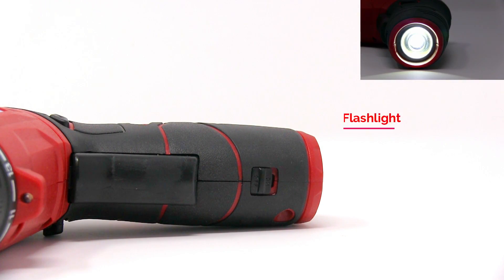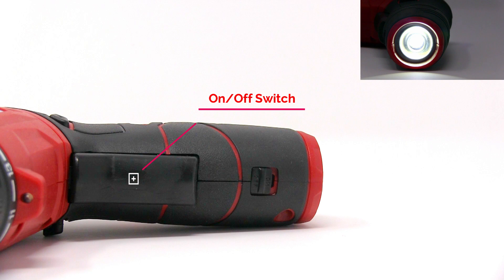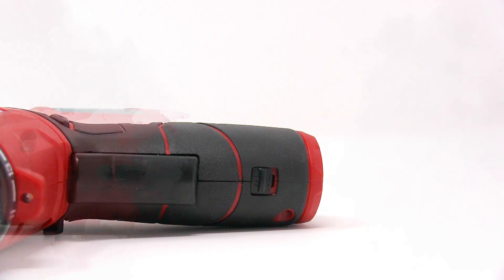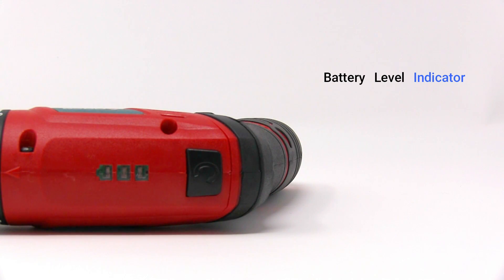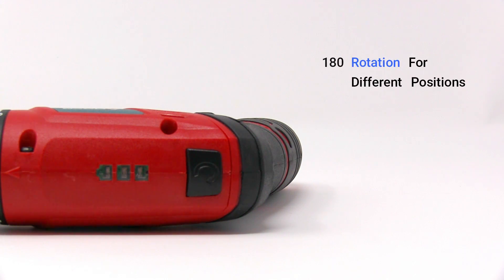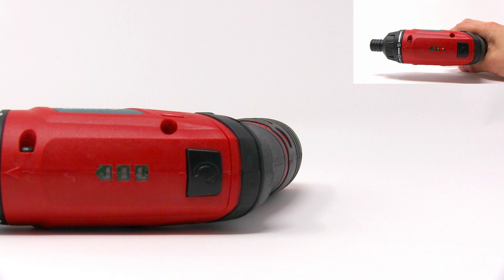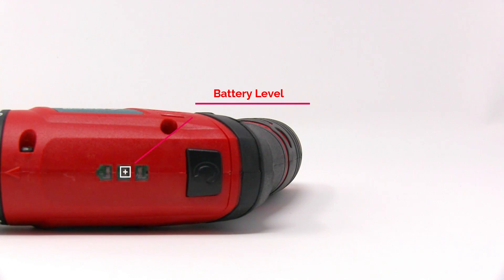Ergonomic grip design, switch for flashlight type, here is the on and off switch, forward reverse button, battery level indicator, 180 rotation for different positions, here is the rotation button, and the battery level.